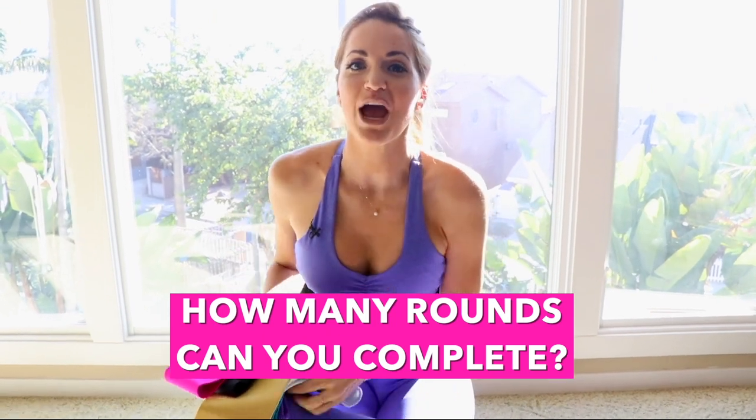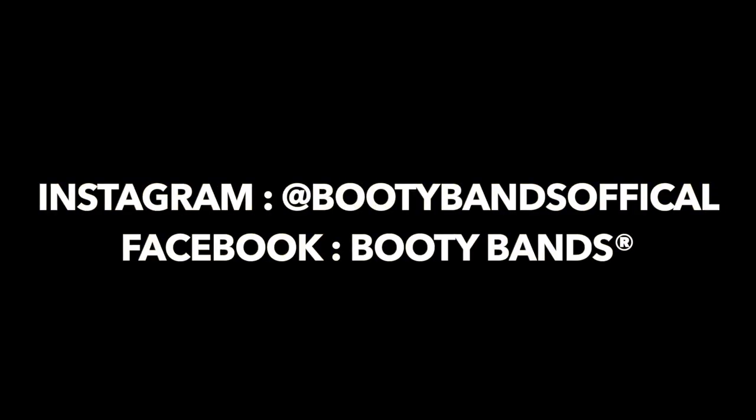My booty is already burning! The challenge is: how many rounds can you do? Grab your booty band and comment below how many rounds you completed. Keep watching if you want to cut that fat and keep your curves.